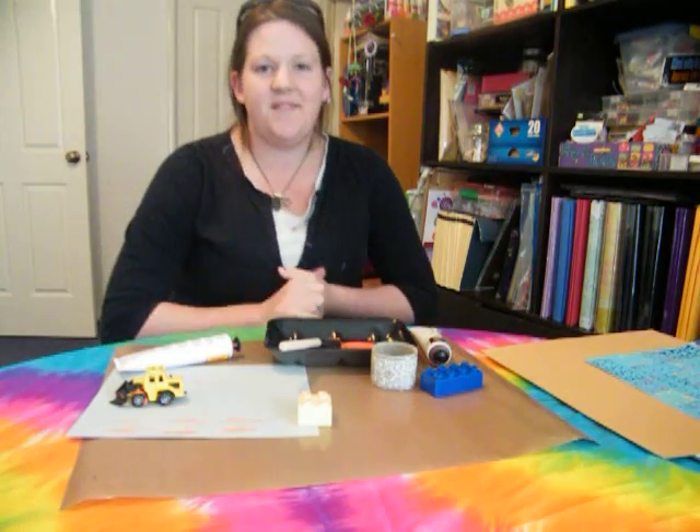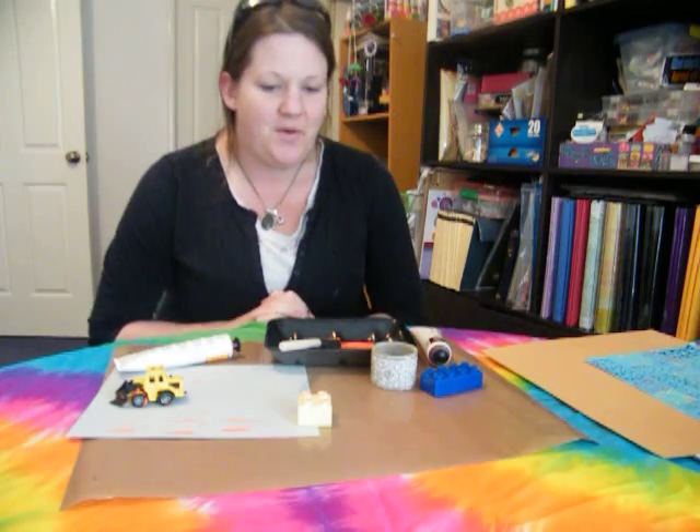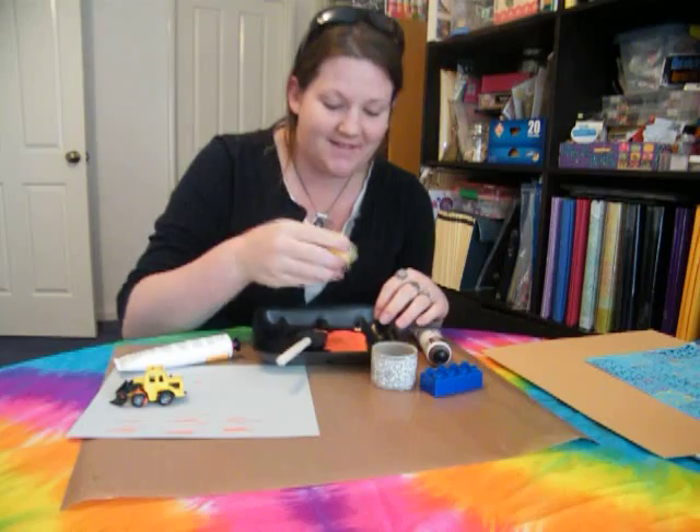Okay, back again. Sorry about the interruption, but you know kids — they don't know boundaries, or at least you try to teach them. So back to the block doing the printing yet again.